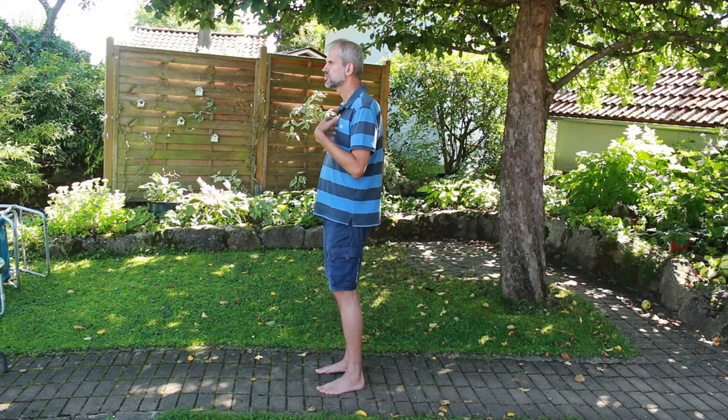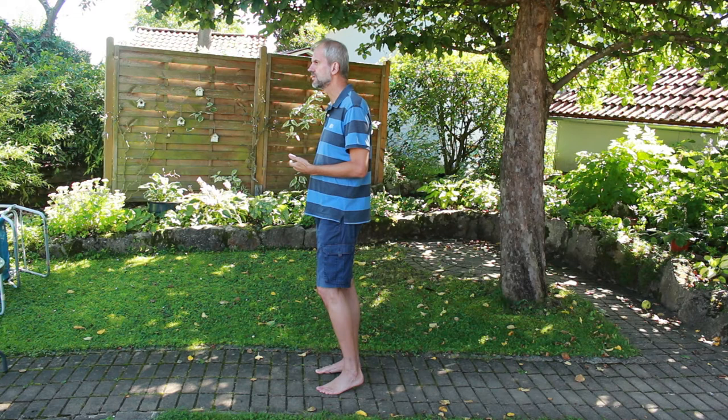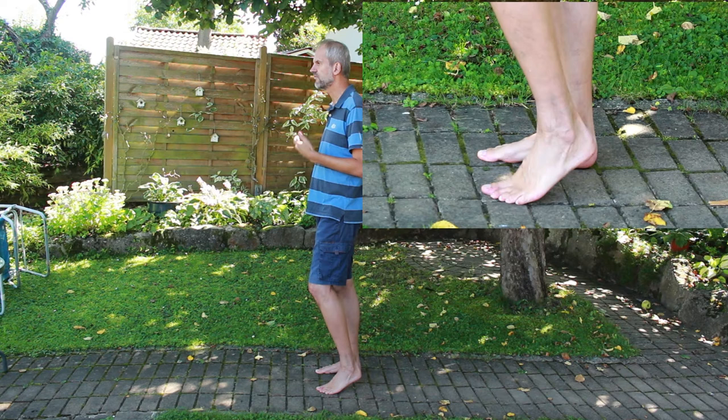The distance between your feet is different for everyone and depends on your stature and posture — it will automatically settle a little later when walking through the forefoot. To walk, the upper body now slowly moves forward. To maintain balance, one foot lifts the heel, then also the ball of the foot, and sets it down again a little further forward.